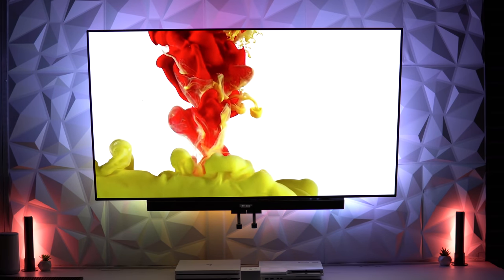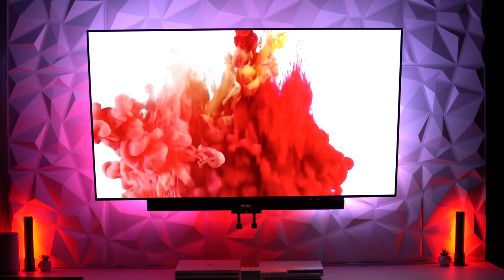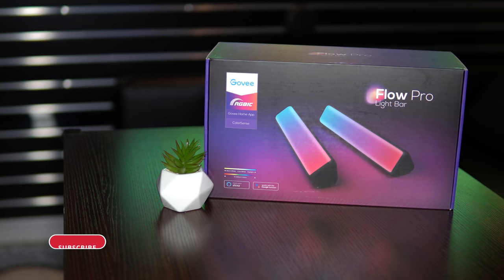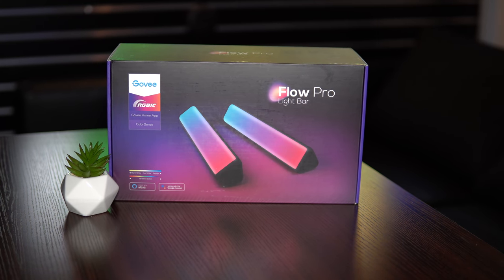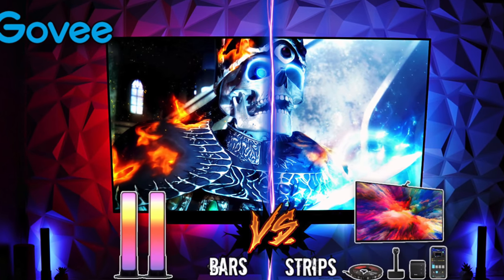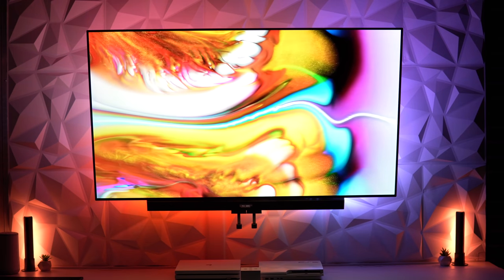Govee does it again — not long after dropping the Immersion 2.0, we learned that Govee has been secretly working on another TV color syncing device suitable for users with 45-inch televisions and monitors: the Flow Pro Light Bars. This was very exciting news, but then the Flow Pro Bars were released and we realized we have questions. We simply want to understand how the new Govee bars compare to the new Immersion Kit, and what is the best option for each unique setup.